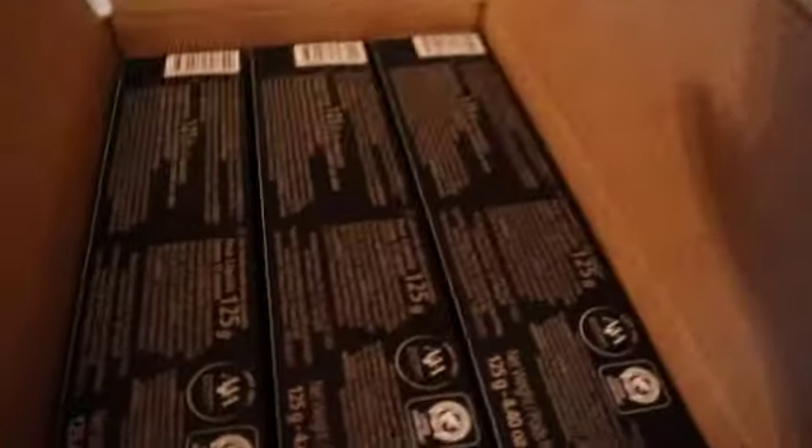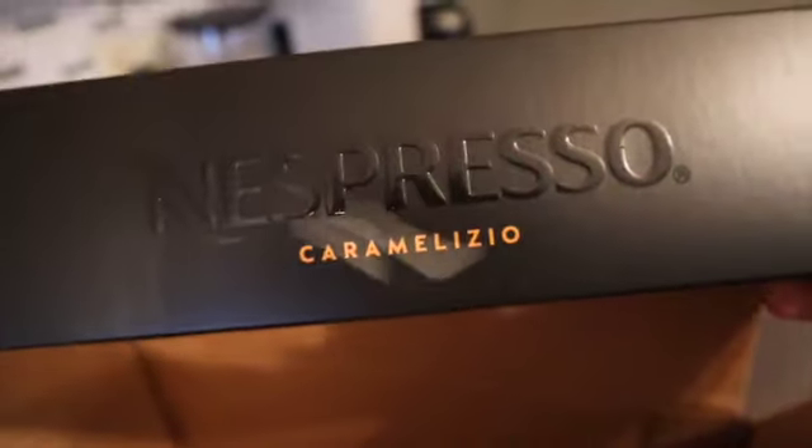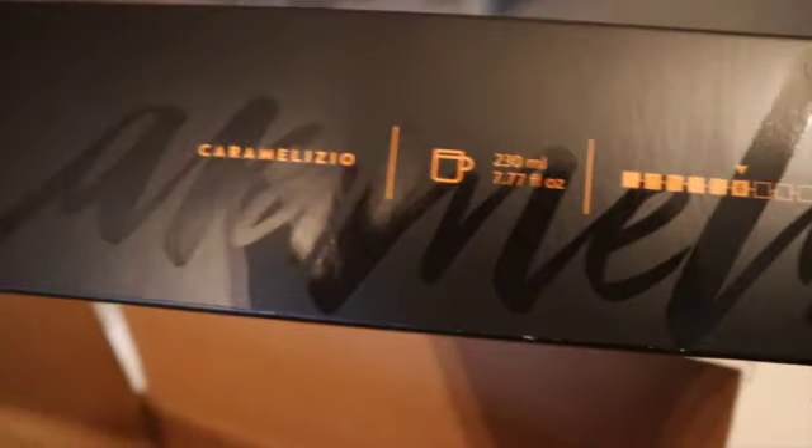I buy three packs at a time so I don't have to keep buying more. I love the caramel one — the caramel iso — I always get the caramel iso because I love that caramel taste it gives. I'm going to pull these out of the box and get ready to open up my drawer station.